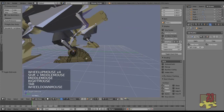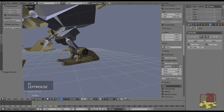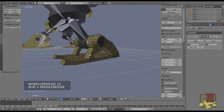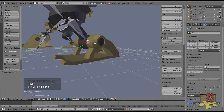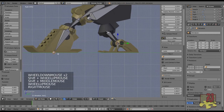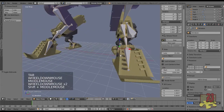We need one more bone for the heel — it's going to pivot here and swing this way. I can bring this straight down, select the joint, switch back to global orientation, extrude with Z constraint straight down, go to side view, and snap it to the bottom. That's our armature setup — now we're going to rig it.